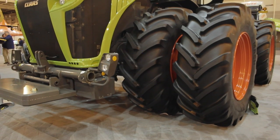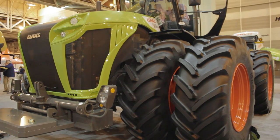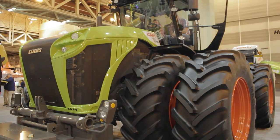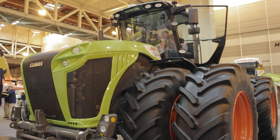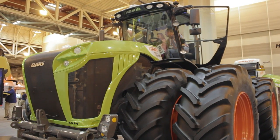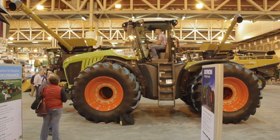The new Zerion tractor — we launched fully into the market last year. This is our second full year. We've had pre-series in North America prior to that. In Europe, Zerion has been in Europe in one form or another — of course, with many updates over the years since the late 90s.